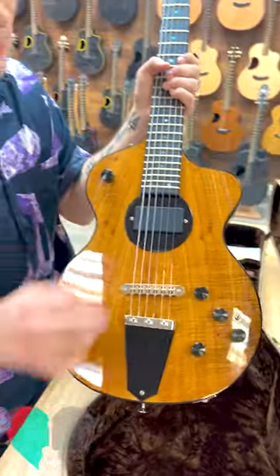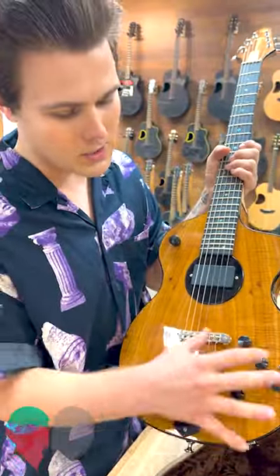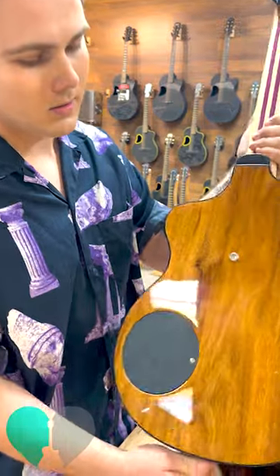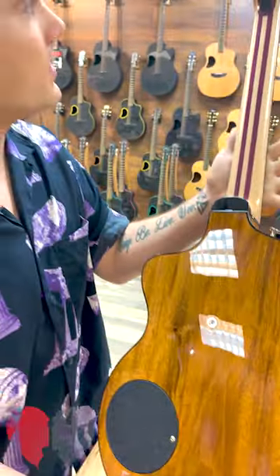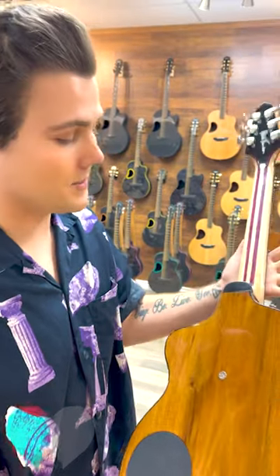Got the piezo blender, full electronics package, parametric EQ. Well, mahogany body. I can already tell this thing sounds amazing — let's check it out. Let's bite.